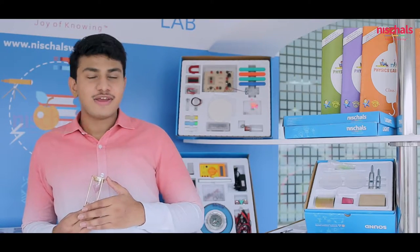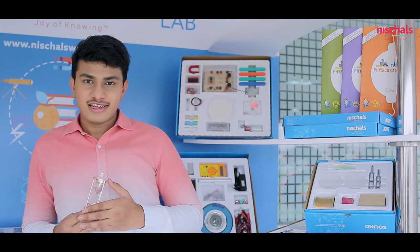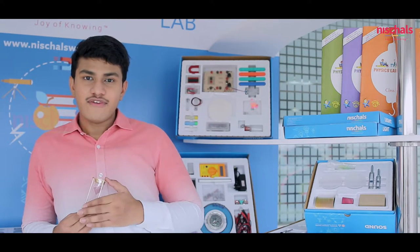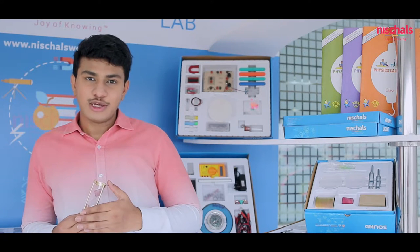There is nothing special in this world, nothing magic. It is just physics. It is very closely bonded to the human race. The first experiment the newborn makes is a suction pump — that is milk from bottle to mouth. So in every life, every moment is defined by physics. Let us explore the world of physics with our Nistel's portable and microscale lab.